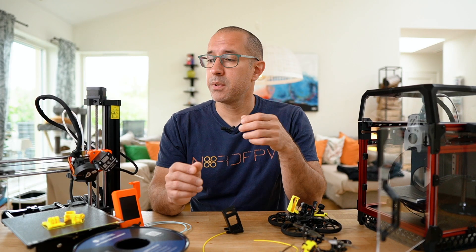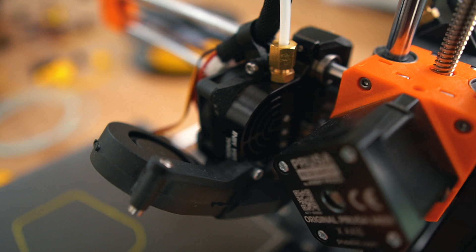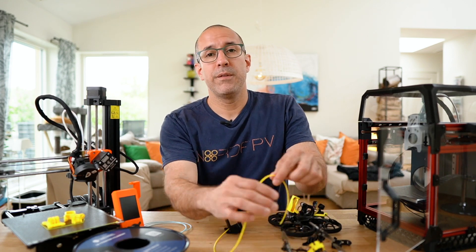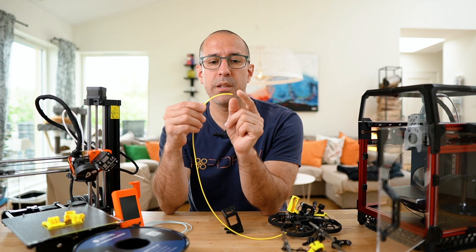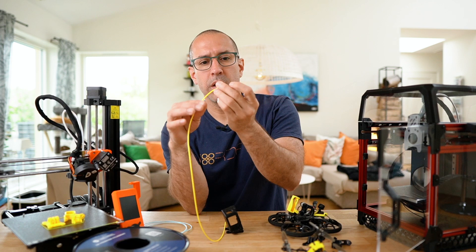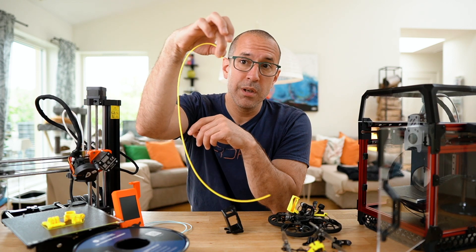So let's start with what a Bowden system is. A Bowden system refers to a printer where the pushing of the filament happens outside of the print head. On the Prusa Mini, we have the print head here where the plastic is actually melted, and we have the extruder all the way over here where the pushing of the filament is happening. If you think about this flexible filament and consider that you are melting at one end but pushing from far away on the other side, you understand that there is a lot of flexibility happening.